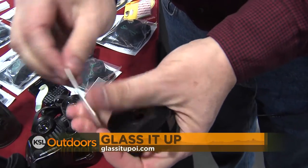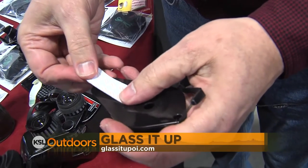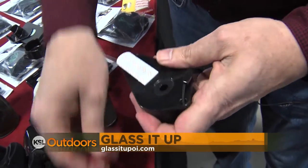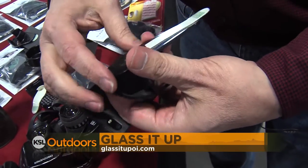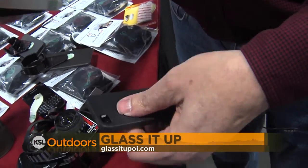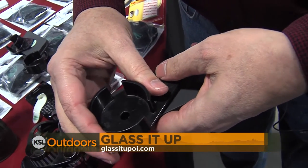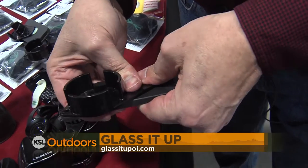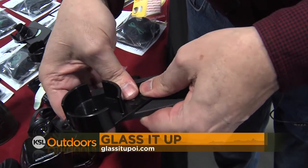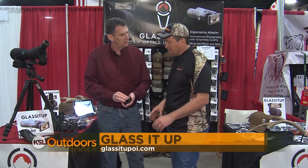So attach it first to the alignment device. It's as easy as just lining up that hole with the center of my camera. In a place with some good light, just hold it right over that hole, kind of get it centered, and then press it on. Just give it a minute to adhere, and away you go. That's it.